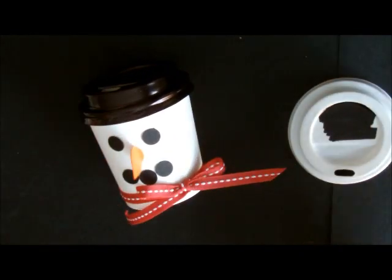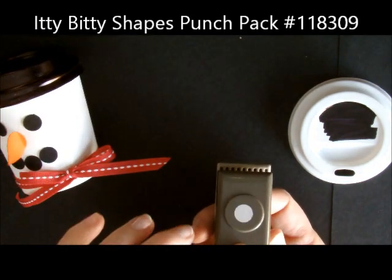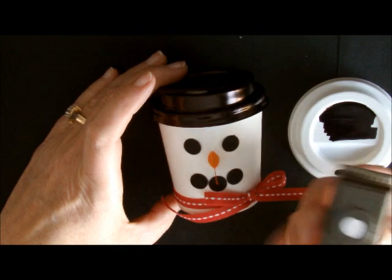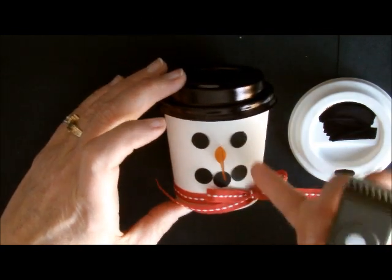So that's the lid. Now to do the face, I took the mini punch that we have — it's from a set — and I just punched out five circles with black cardstock. So I used five circles for his eyes and face details.